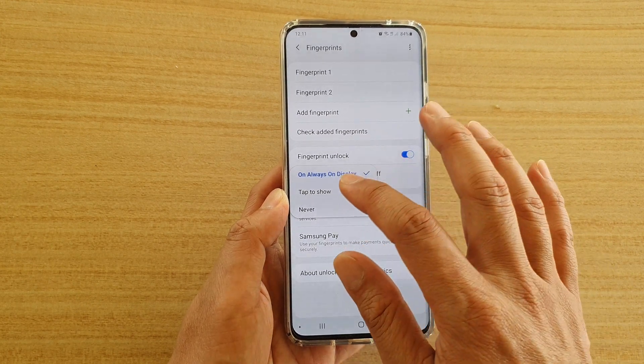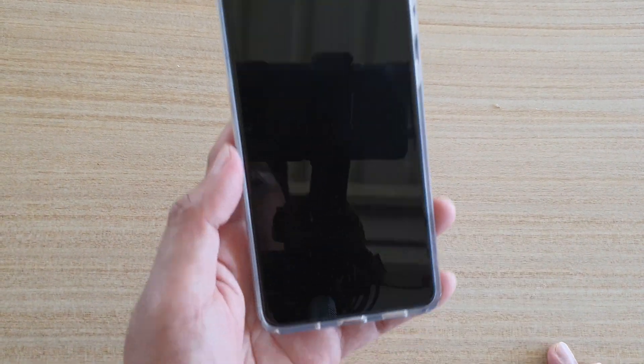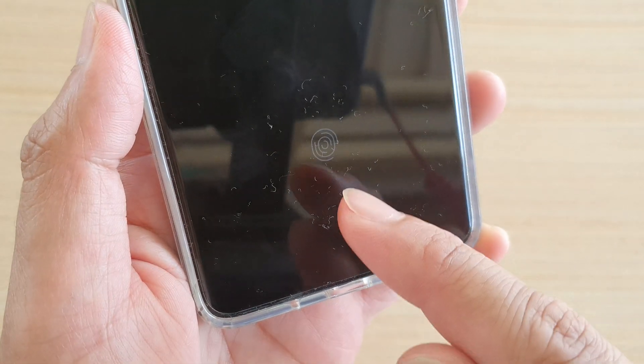At the moment it's set to always have it on. I can choose Tap to Show. So now if I go to my lock screen, you can see it doesn't show anything at the moment. But if I tap on it, it will show the fingerprint icon.